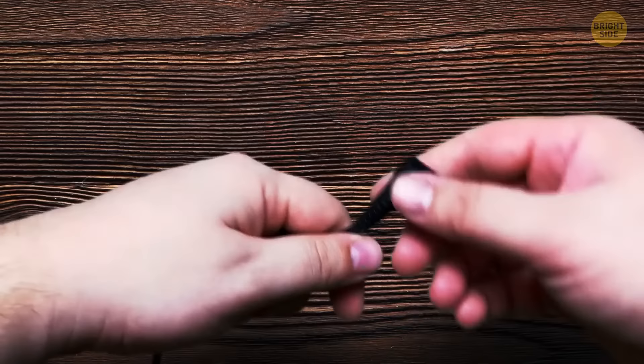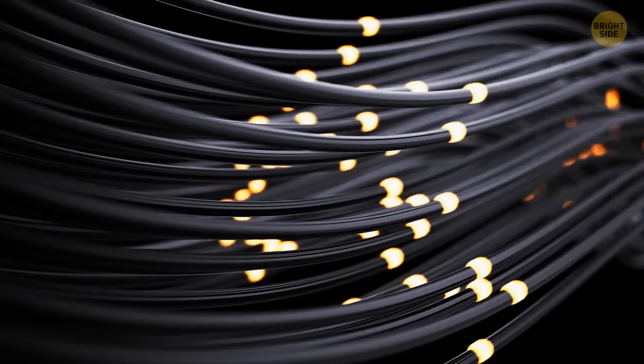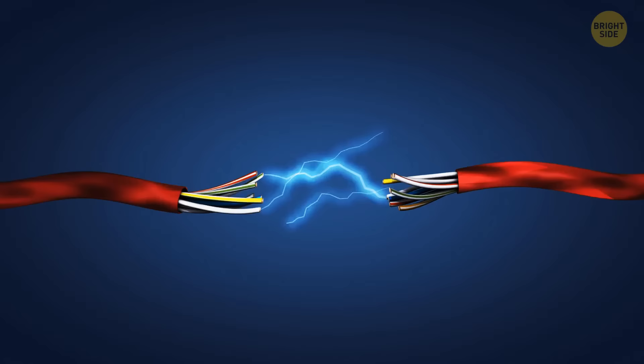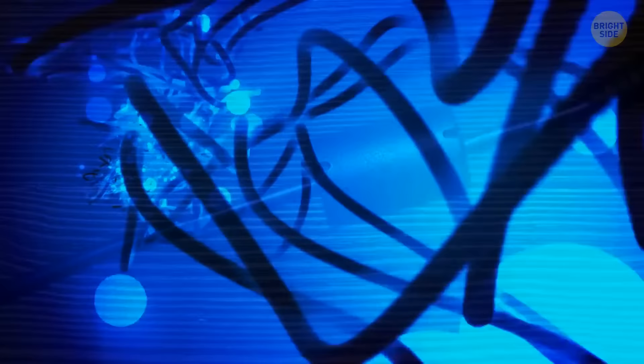Some cables have a thick cylinder towards the end of the cord — it's called a ferrite core, or a choke. It's a magnetic iron oxide that stops high-frequency electromagnetic interference. You know that annoying static noise you get if you bring your phone too close to a speaker? That interrupts your call, which is why cable cords with big cylinders are pretty useful — they prevent these things.